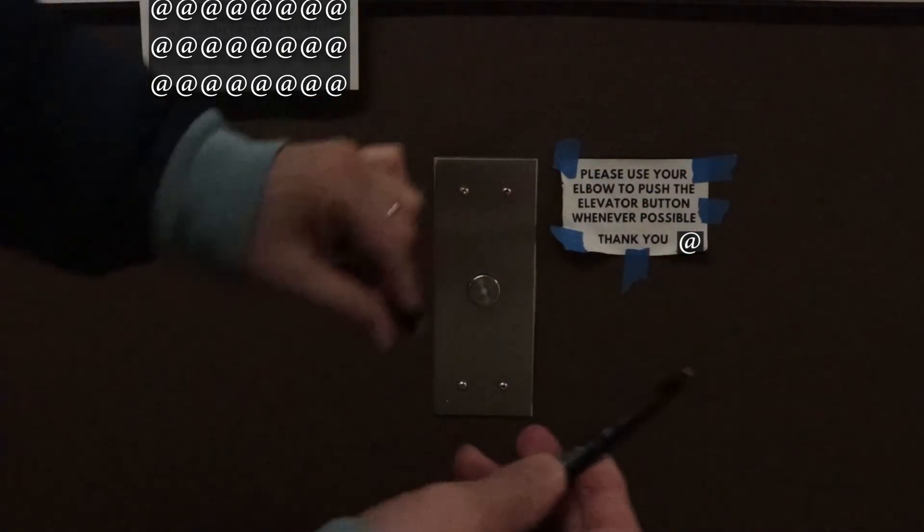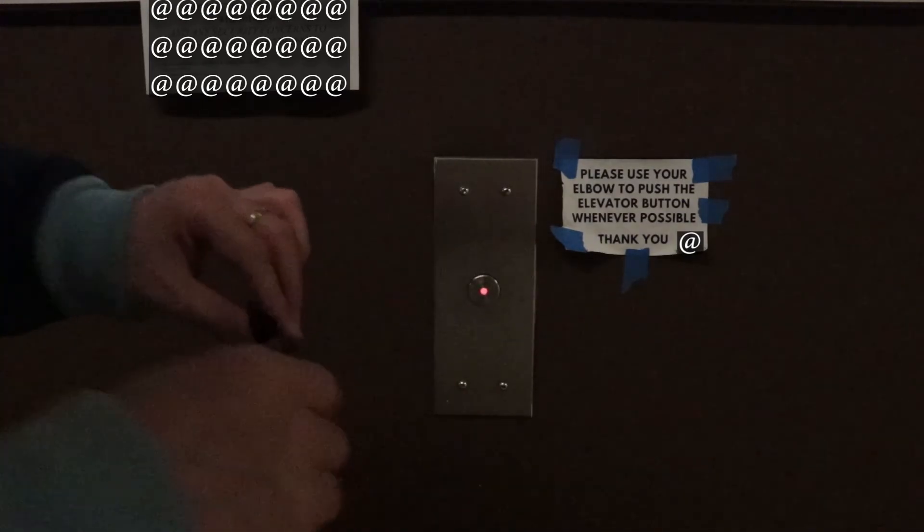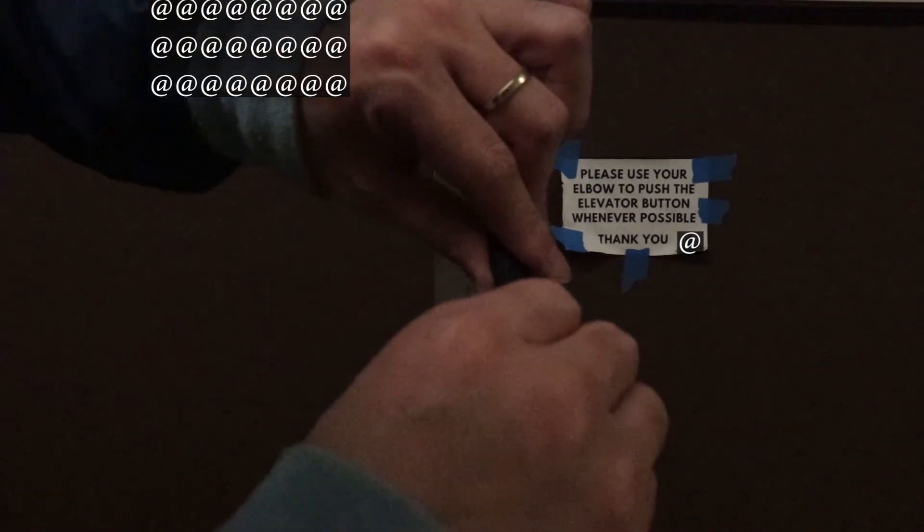Each time you are about to press the elevator button, pull it out, use the sanitized tip to push the button, and put it back — without touching the cap, which will sanitize the tip that might be carrying the virus from the elevator button. You can carry this little tool in your pocket. Every day when you get home, drop some more sanitizer on top of it because some of it will have dried out.